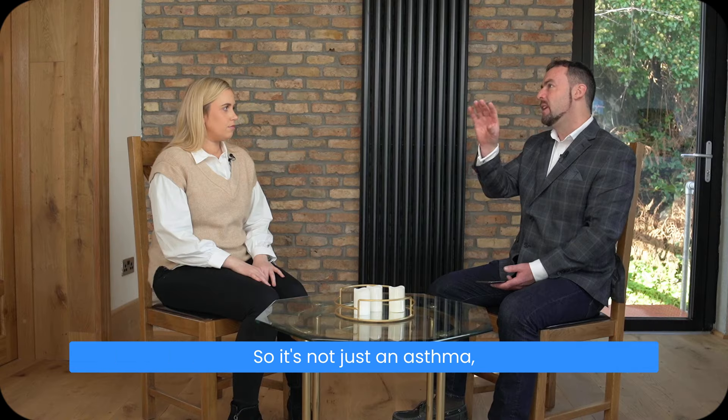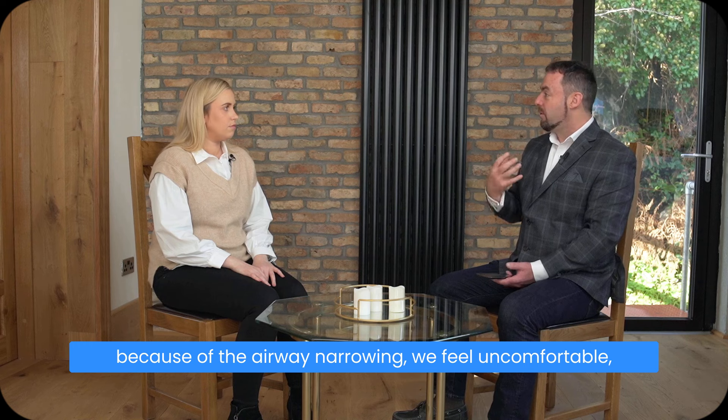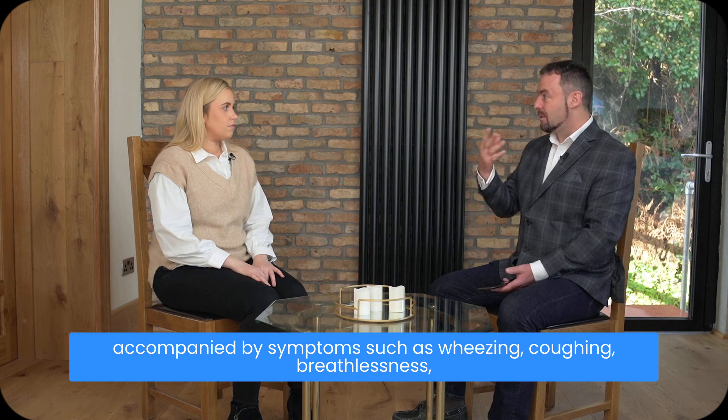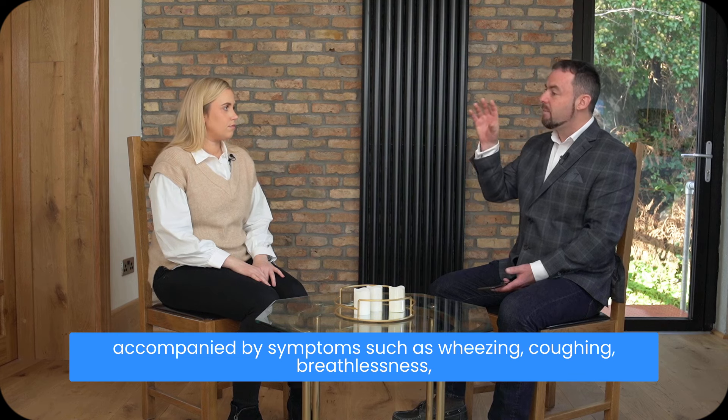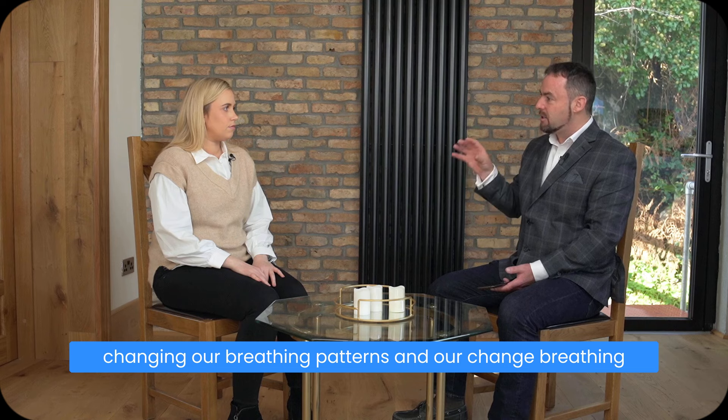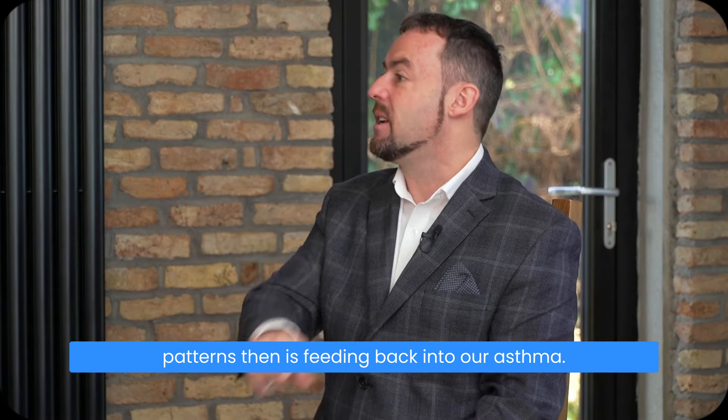With asthma, because of the airway narrowing, we feel uncomfortable and feel we're not getting enough air, maybe accompanied by symptoms such as wheezing, coughing, and breathlessness. But that in turn is feeding and changing our breathing patterns, and those changed breathing patterns then feed back into our asthma. That's what we want to recognize.